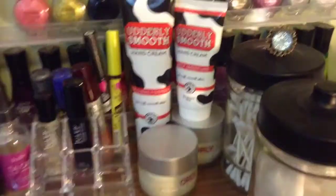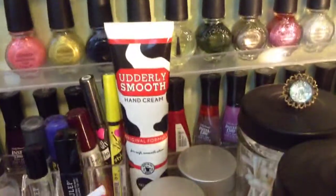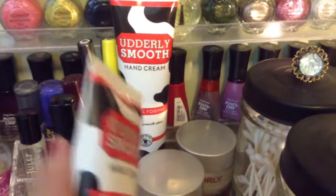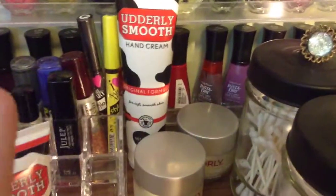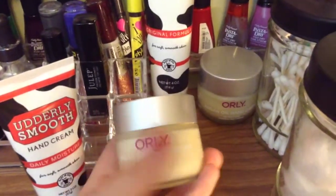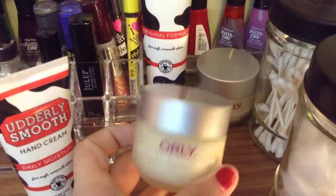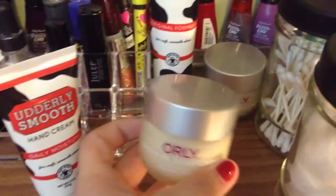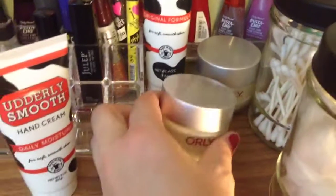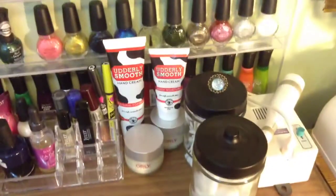Over here I've got some moisturizers. I'm in love with the Utterly Smooth hand cream and I found another tiny one at Family Dollar. The big one I got in a twin pack at Walgreens and I'm so excited that I found them there because I didn't know they were there. I've also got two of the Orly Argan oil hand creams. I got these recently at Ulta for dirt cheap — these are normally like $15 or $16 and I got them for like three bucks, so I got two of them. It's some really good stuff.